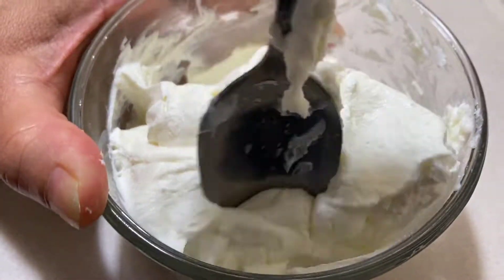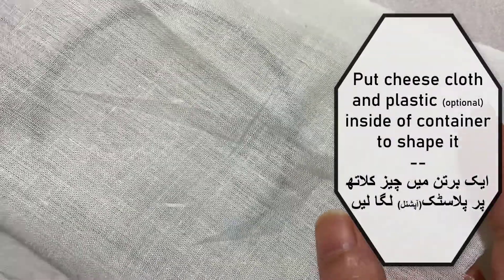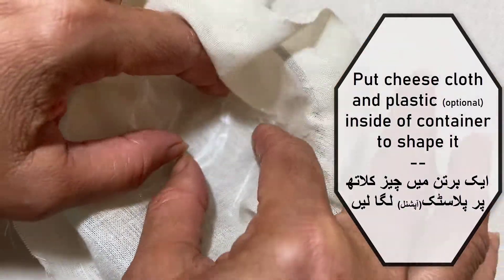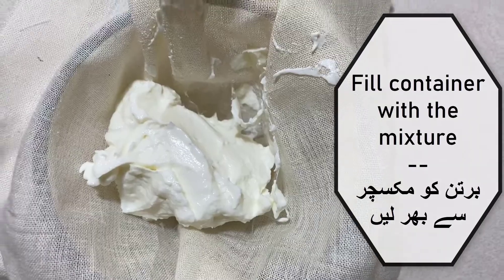After that, put the cheesecloth and a piece of plastic — this is optional; we just used a piece of plastic cut from a Ziploc bag — inside the container to give a nice little impression on top. Then fill the container with the mixture.